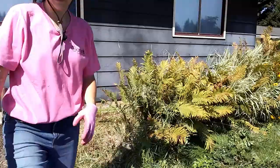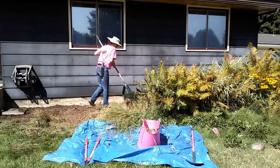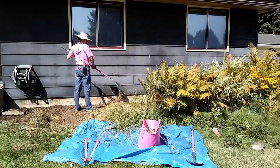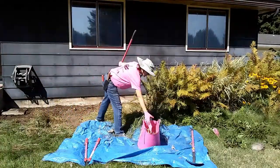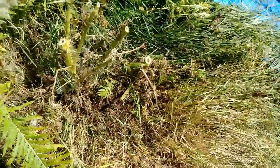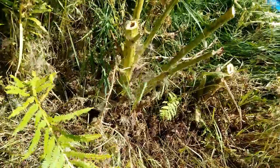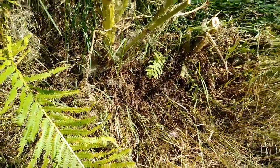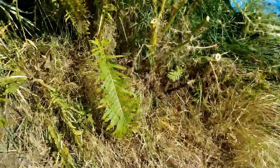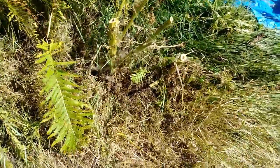We are done cutting. Here's the stump — I cut it down to about a little more than a foot. There are still a few branches on it. We're going to finish cleaning up all this grass and then start to dig up this root ball and see what we're dealing with.